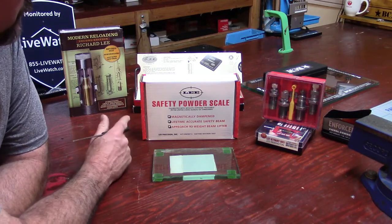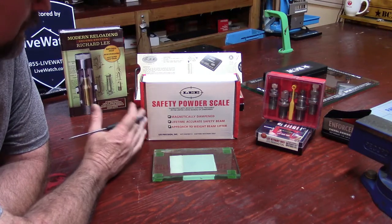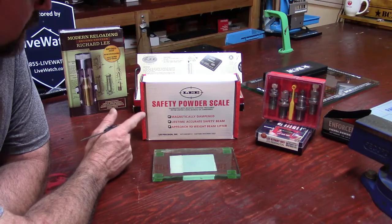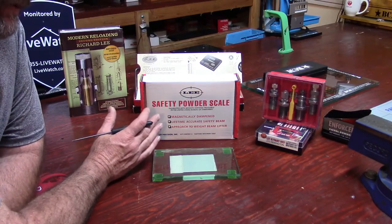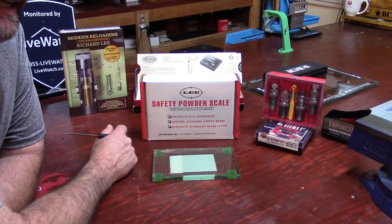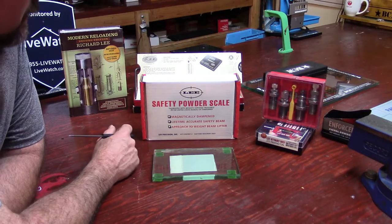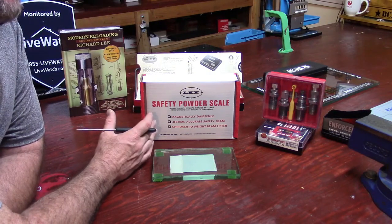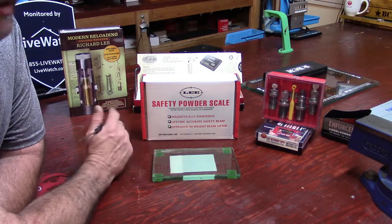For this video we're going to take a look at the Lee Safety Powder Scale. This is an excellent scale to have on my channel, especially for newer loaders — but I'll bet a lot of experienced loaders are going to learn something about this scale too, and realize this wouldn't be a bad scale to have on your bench, because this one can actually be used to verify proper operation of a scale.